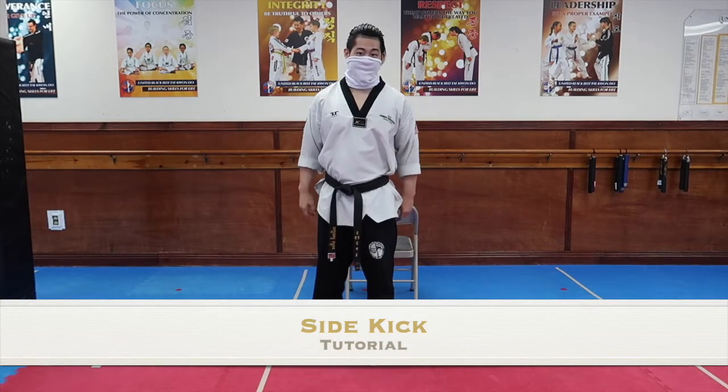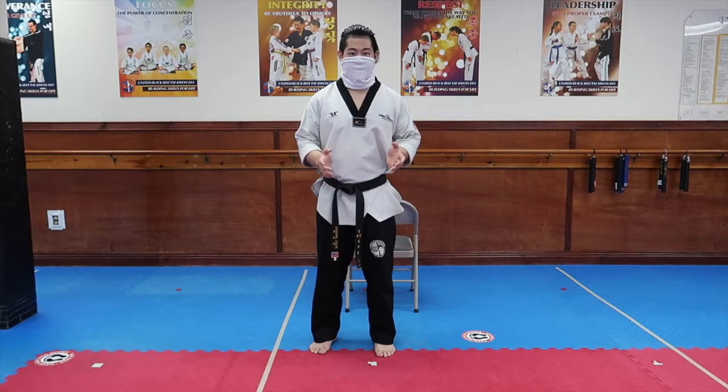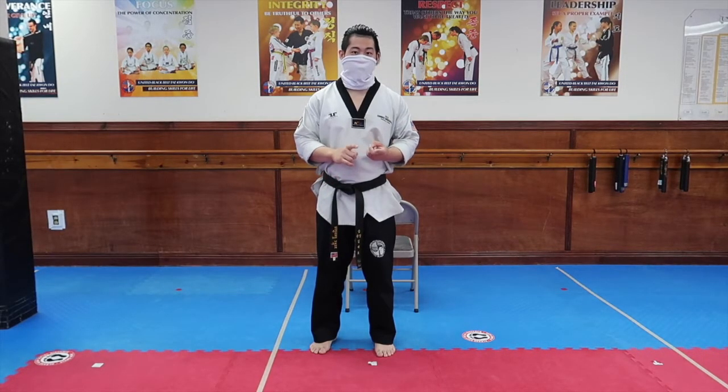The next kick I'll be going over is the sidekick. Sidekick and roundhouse kick have some similarities, but the part of the foot that you use, the way in which you chamber, and even the way in which you pivot are going to be slightly different.